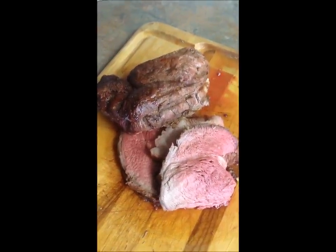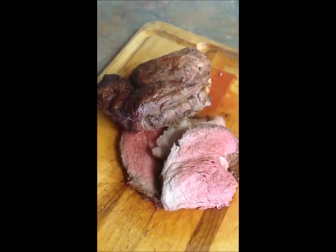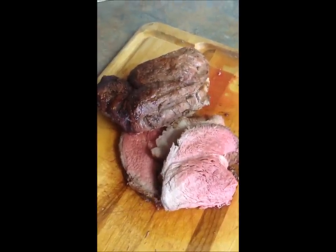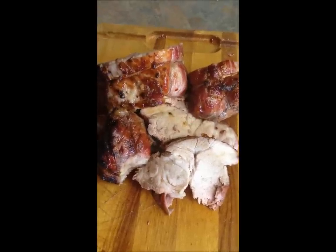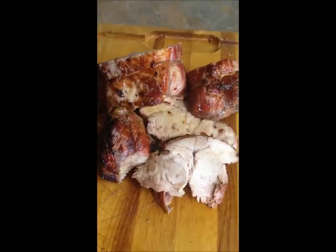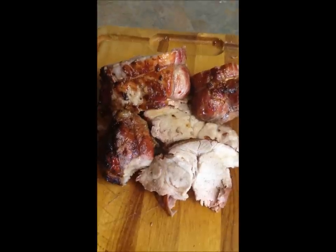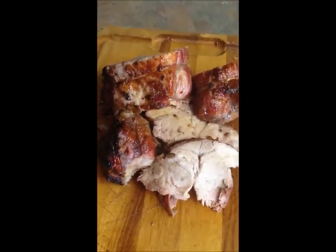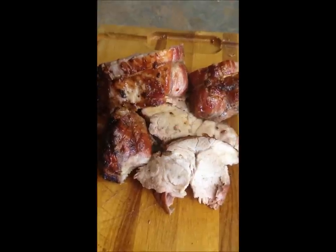As you can see, we have a nice medium to medium rare cut on the beef — absolutely delicious and ready for the table. Here's our boneless pork shoulder. We cooked it to a little over 150 degrees to ensure that it was completely done according to USDA standards. As you can see, it's nicely caramelized and cooked through — extremely moist and juicy, done to perfection and ready for the table and friends.